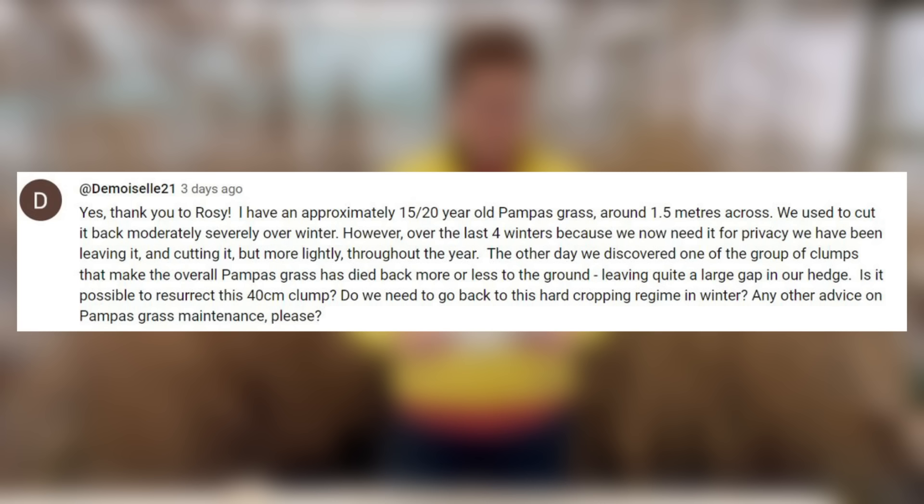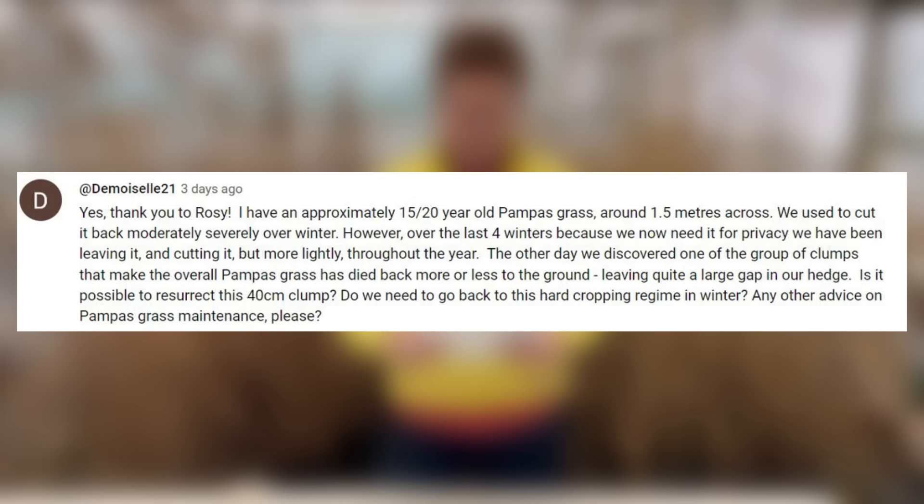I have approximately a 15 to 20 year old pampas grass, around 1.5 metres across. We used to cut it back severely over winter, but the last four winters, because of privacy, we've been leaving it and only cutting it slightly. What we've found is that the clumps are getting dieback in the middle and therefore they're not really as good as they were. Do I need to go back to the hard cropping regime? Any other advice on pampas maintenance?